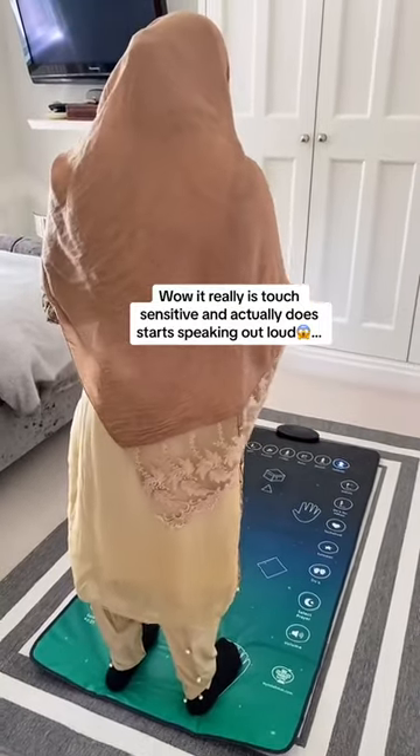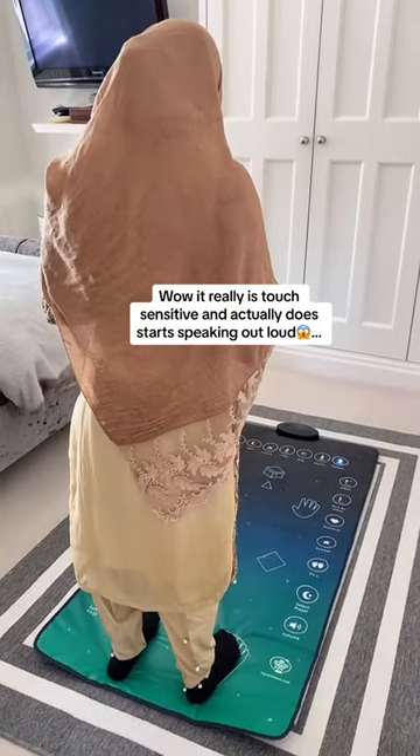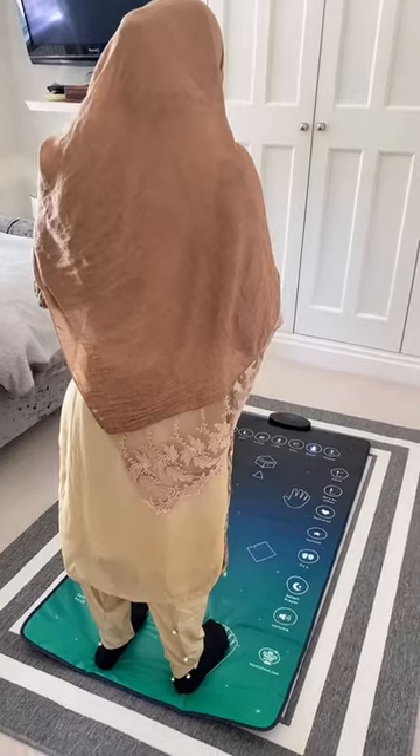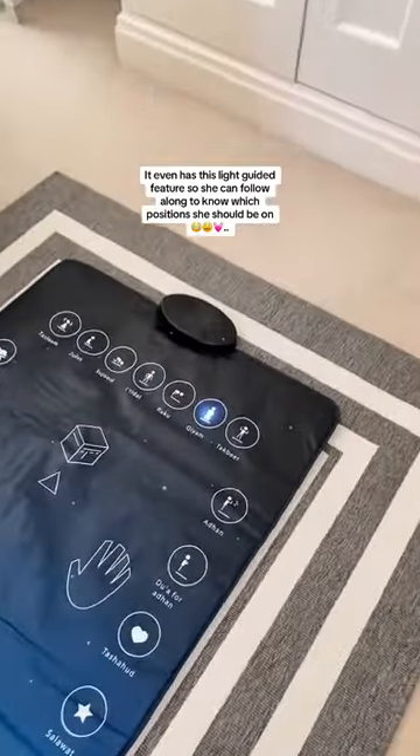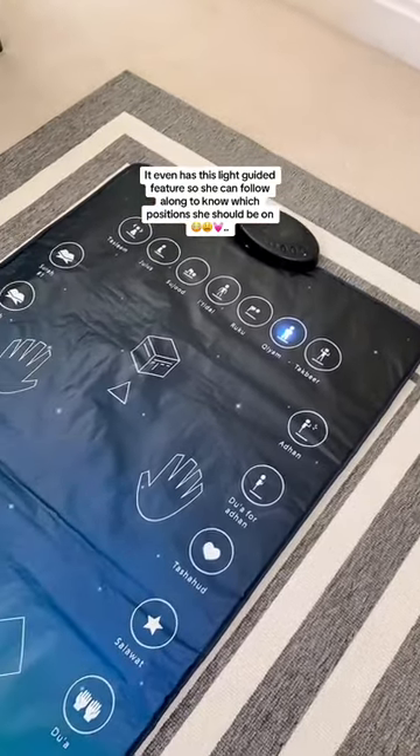It really is touch sensitive and actually does start speaking out loud. It even has a light guided feature so she can follow along to know which positions she should be in.